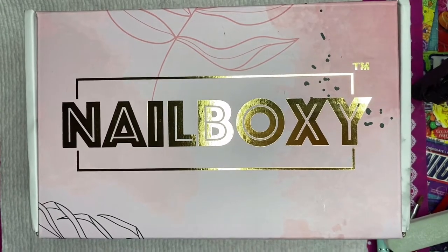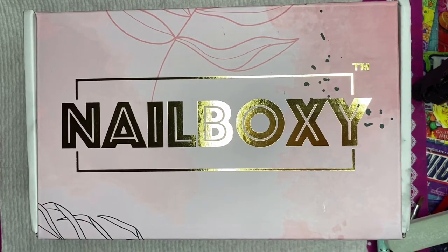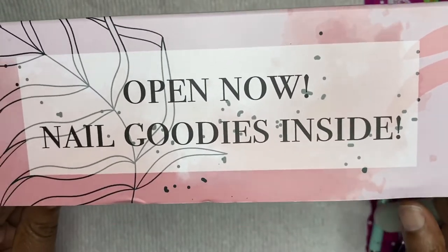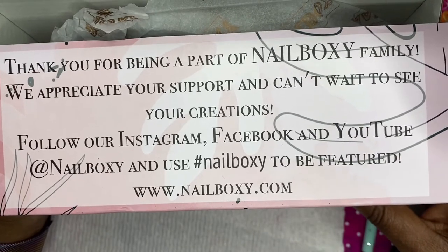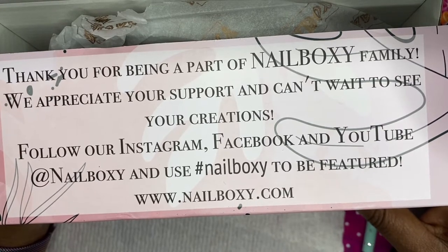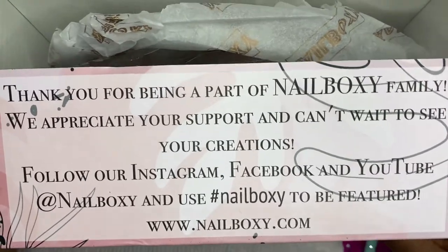Welcome back to my channel! Today we are getting into the October Nail Boxy, and I'm so excited. There is a new box design — look at how pretty it is! Pink is my favorite color and look at all the flowers, the pink design, and the gold. It says 'Thank you for being a part of the Nail Boxy family.' Follow their Instagram, Facebook, and YouTube at Nail Boxy and use the hashtag #NailBoxy to be featured, and there's their website where you can go and subscribe.